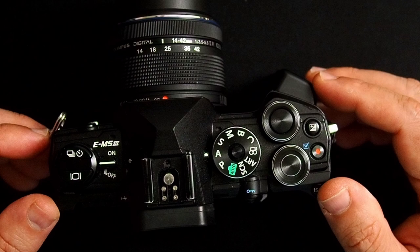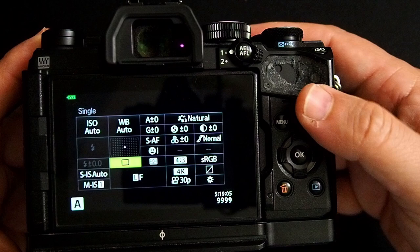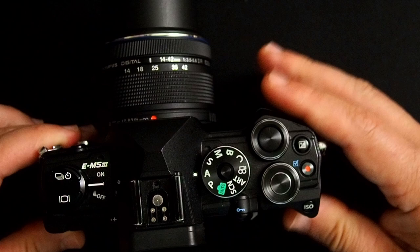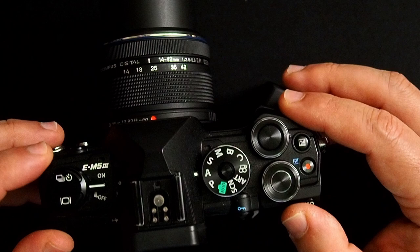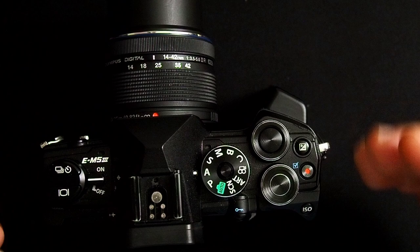Let's first take a look at the Hi-Res Shot Mode. To go into Hi-Res Shot Mode, as many of you probably already know, you just go into the Super Control Panel and rotate over until you see the Hi-Res Shot Mode icon, so you can take a Hi-Res Shot just like so. Assuming you're on a tripod, you push the shutter button and take the picture. However, when you touch the camera you may introduce a little bit of shake when pushing the shutter button. What you can do is set up a delay from the time you push the shutter button before it starts to take the multiple images to develop the Hi-Res Shot.